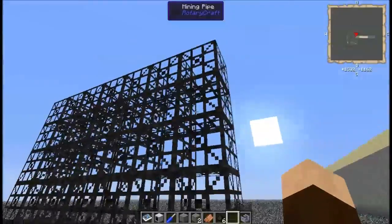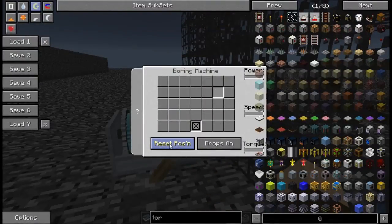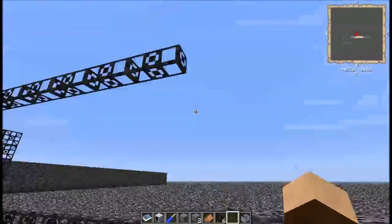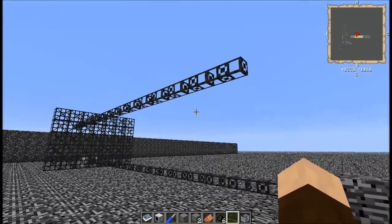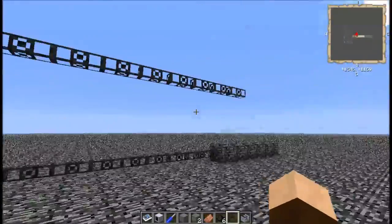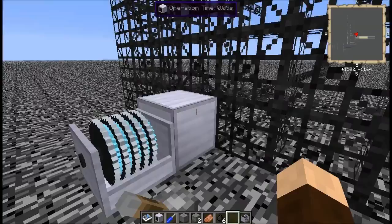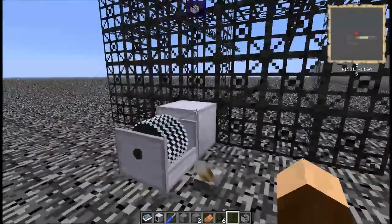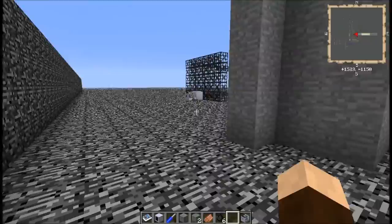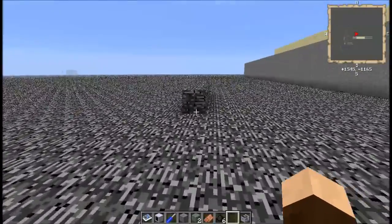One other thing to mention: once you have this in place and you want to add another location, all you have to do is reset and it will dig until you tell it to stop — either by way of bedrock, if you can manage to have some in the way, or until it runs out of power. It will go the whole distance and stop, and you don't need to break this to get rid of the pipes — you just need to reset. It is probably going to be just about the fastest way you're going to be getting resources.